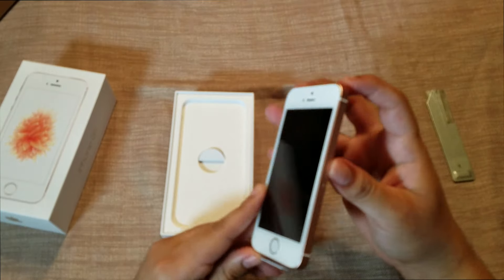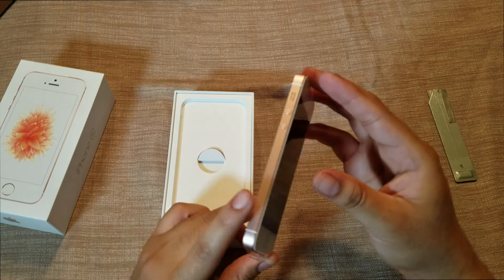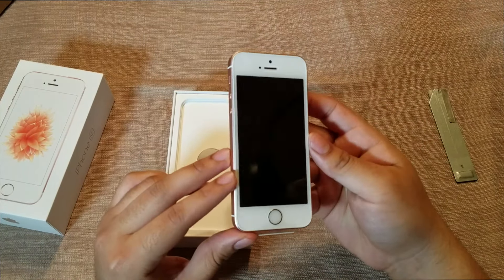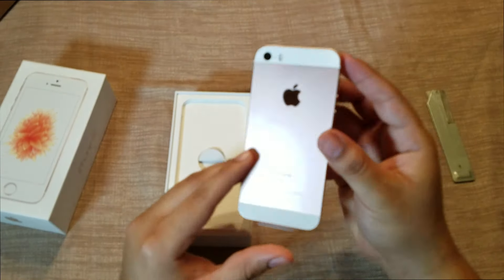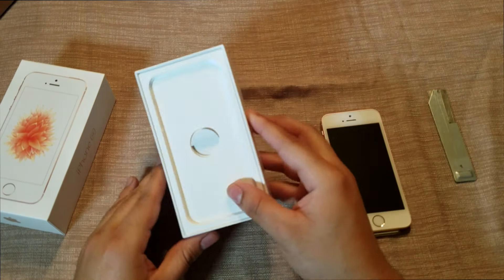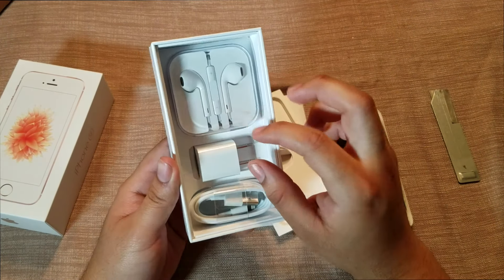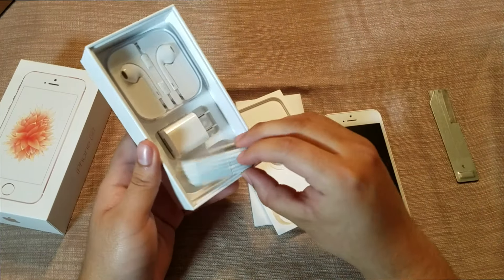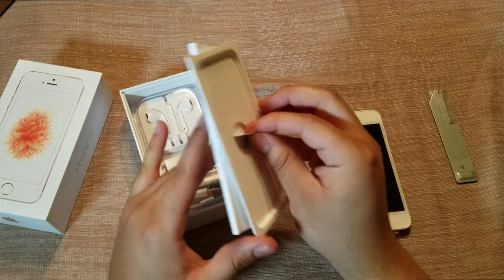The SE looks really nice — loving the rose gold color. This is the only exclusive unique color to the iPhone SE. In the box we have your same old Apple headphones, your wall adapter, and your USB Lightning cable.